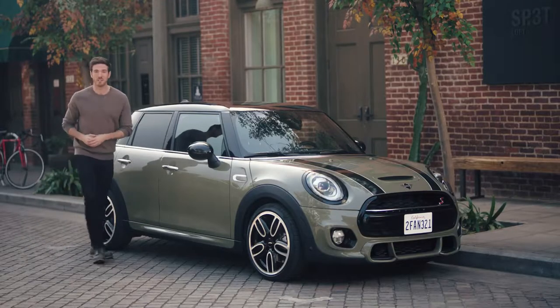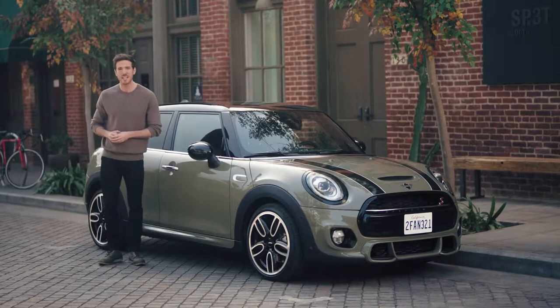Mini has always been a true original, and now there's a way to make your Mini even more unique. With Mini Yours Customized, Mini is in fact one of the first in the automotive industry to offer fully customizable body parts.